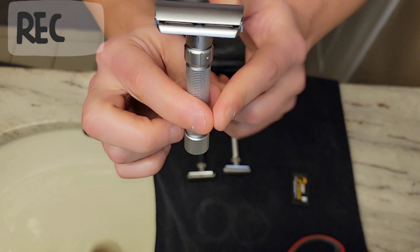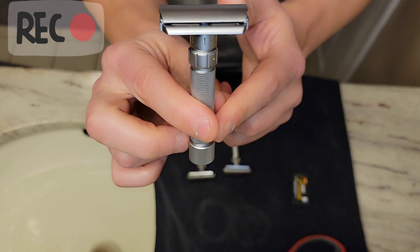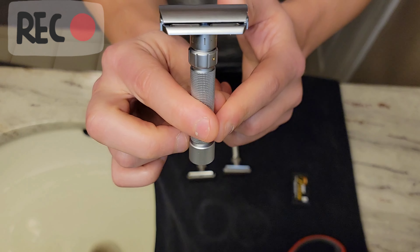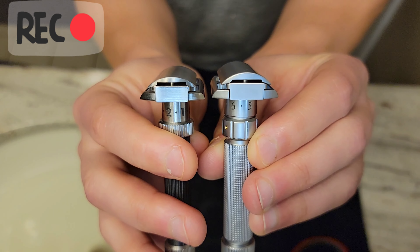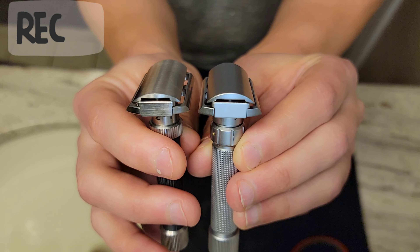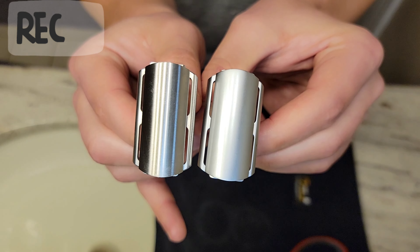I've already done one tentative test shave — I couldn't help myself. I went off camera and just went for it, and I was honestly blown away. It was better than I thought it was going to be. That's the shock point here — it really is a good shave. Is it better or worse than others? You're going to have to be the decider of that, but I want to show you how it works and shaves.